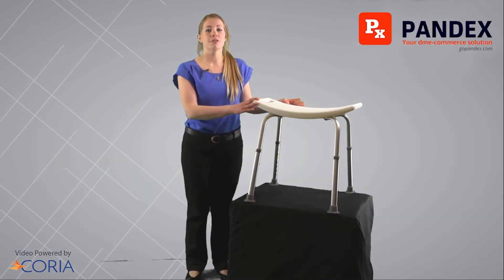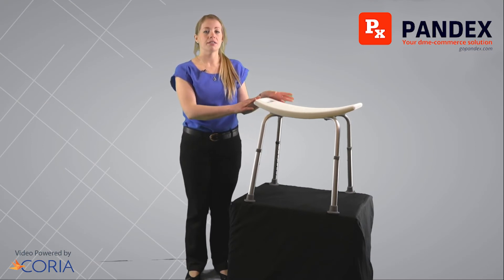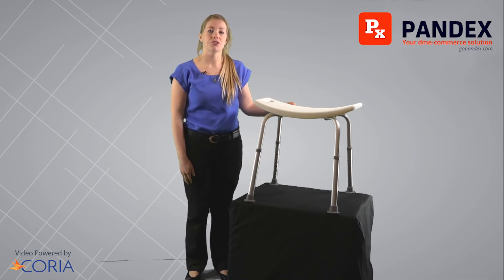Cleaning your shower chair is simple — you can just wipe it down with a wet cloth. This particular shower chair is our standard shower chair, and it does also come in a bariatric version.